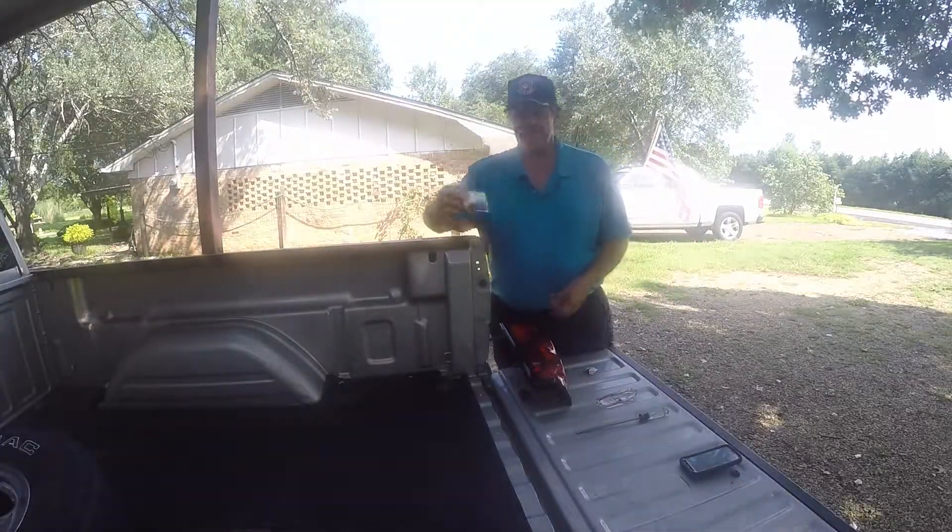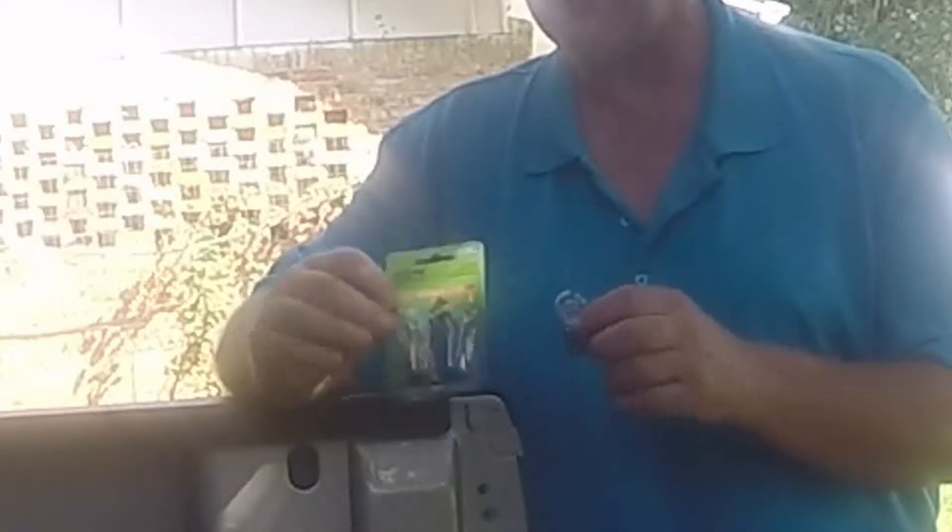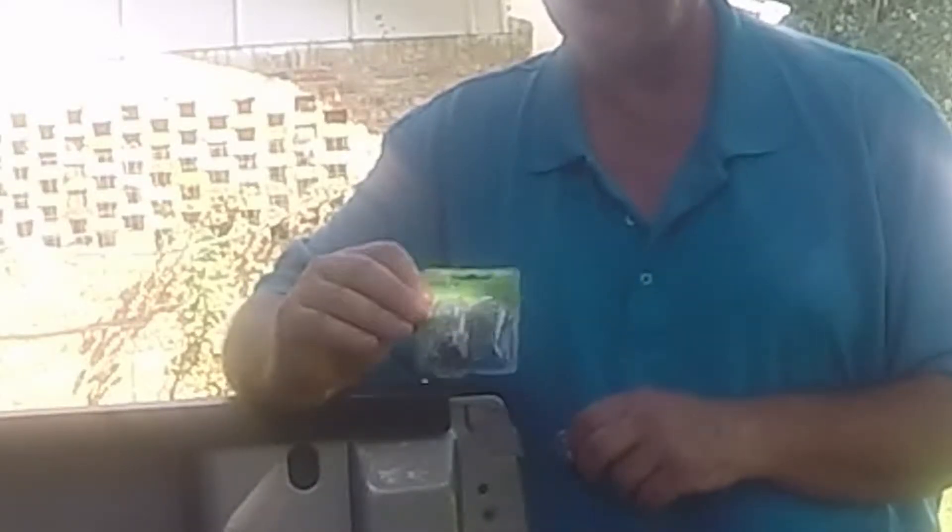Well, I'm back. These come two bulbs to a pack. This is actually the brake light bulb on this 2005 Silverado — it's number 3157.